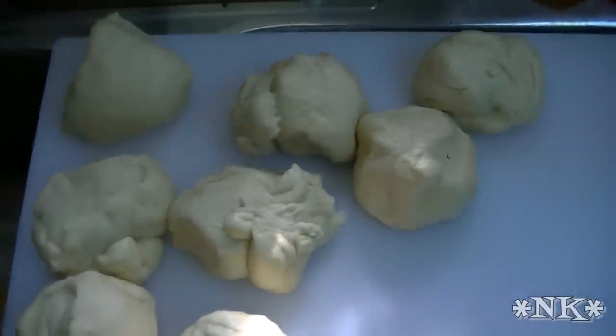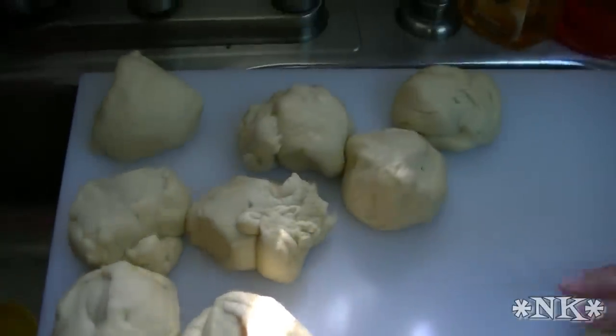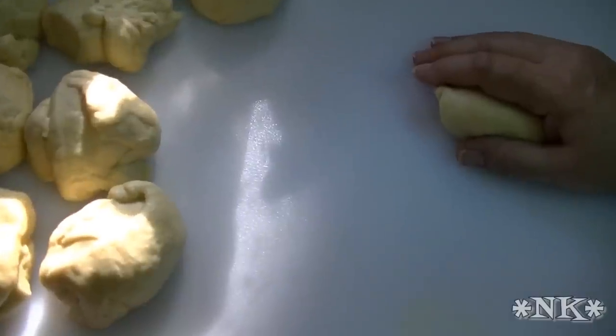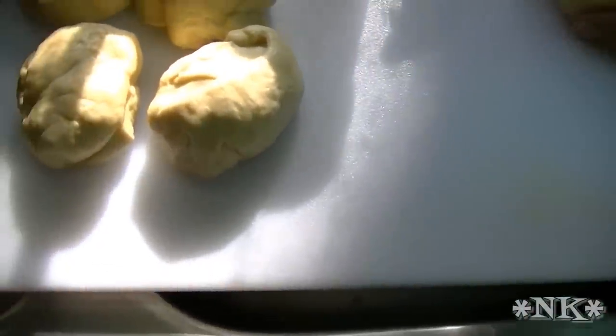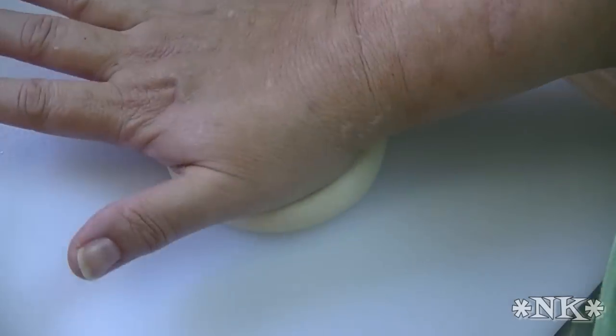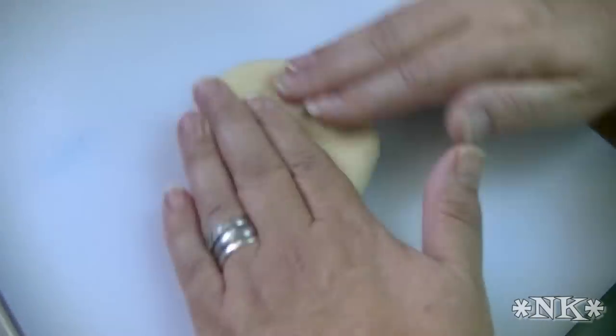We're doing three-ounce portions, so there are 11 buns — it is what it is. You can divide it in half and half and half to get 12 buns. We're rolling these against the board using a little bit of force so that the bottom kind of comes together. As you swirl and roll it in your hand it's going to become very smooth and the bottom will become smooth too. Then mash it flat — remember these are hamburger buns, not dinner rolls. You want to mash them because you're going to set these to rise again and they're going to rise up just like hamburger buns.